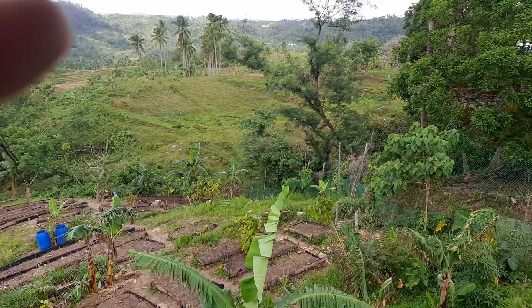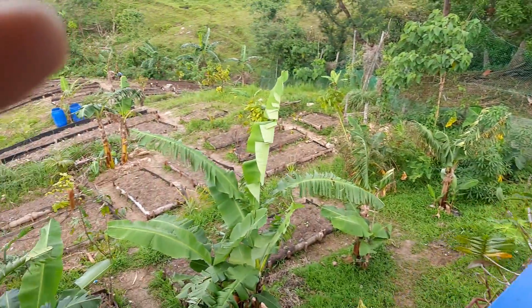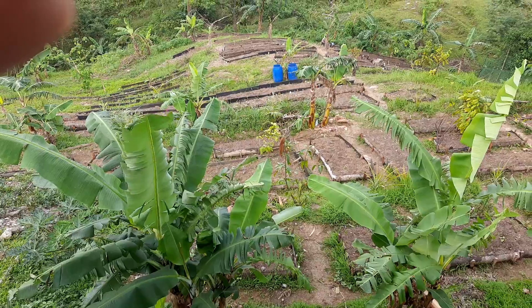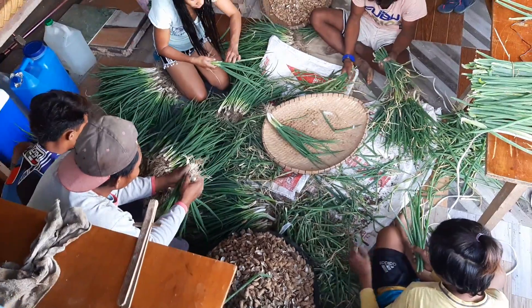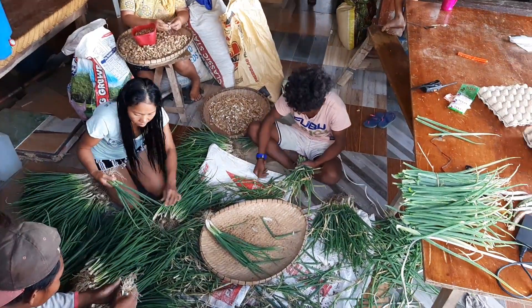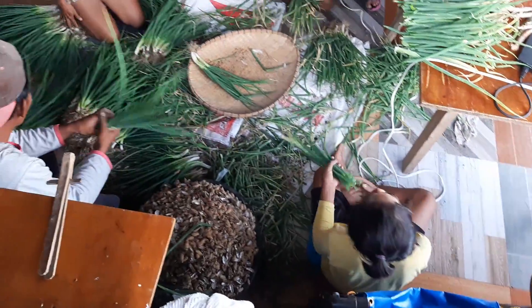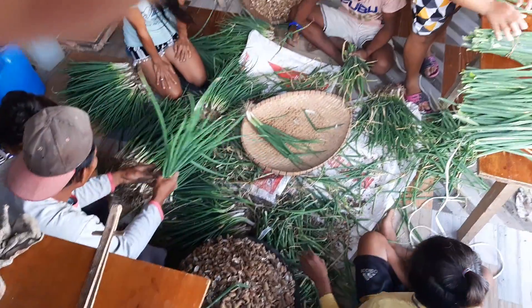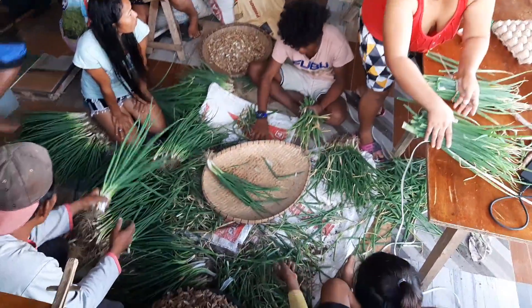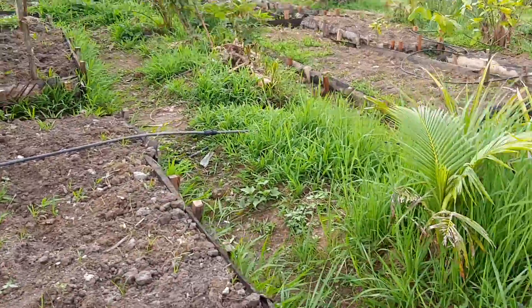Here's the view from my room — chicken house, shed, and the raised beds. I'm going to walk down there and give you a closer look. We just harvested some spring onions this morning. These are the first raised beds that we put down on this hill area.